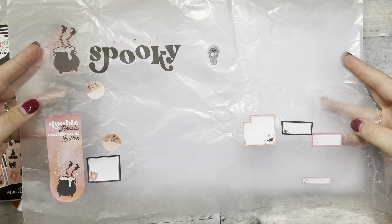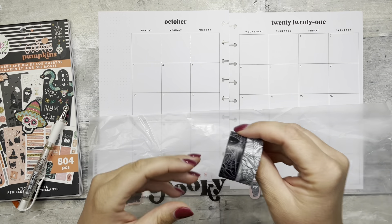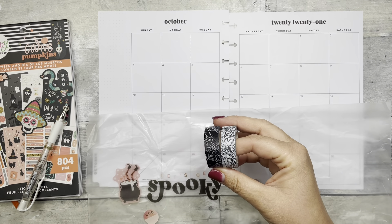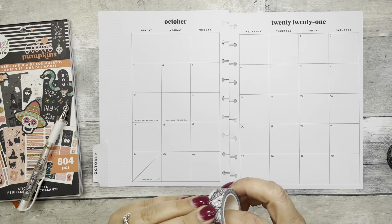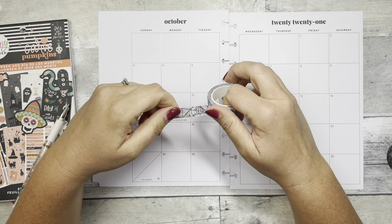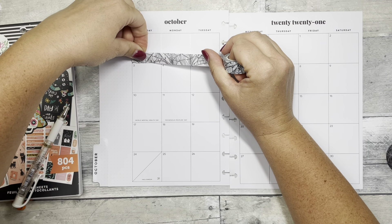These are a few of the stickers I pulled because I was sitting here for quite a while picking through, trying to decide. I also have some spiderweb washi from White Stag Art that I'm probably going to incorporate as well. I think because I'm going to put 'let's get spooky' up here, and the lettering is black, I'm going to use this white washi up here.